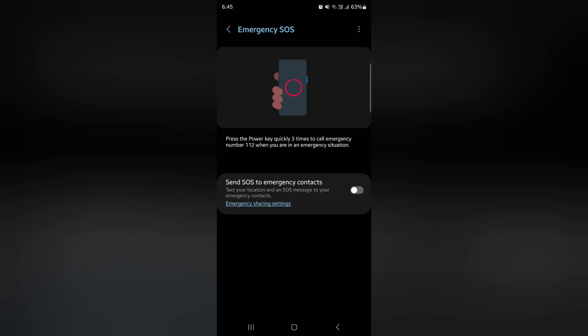It's quite easy to enable or disable Emergency SOS on your Samsung S24 series.